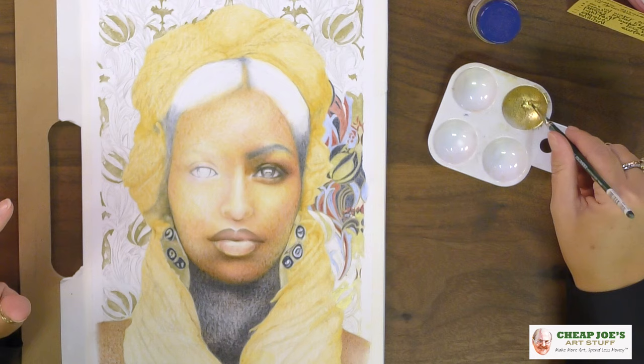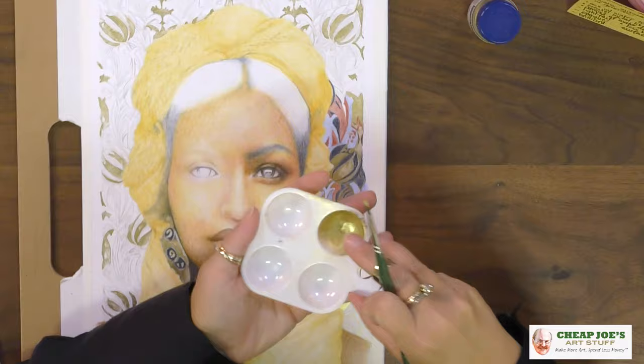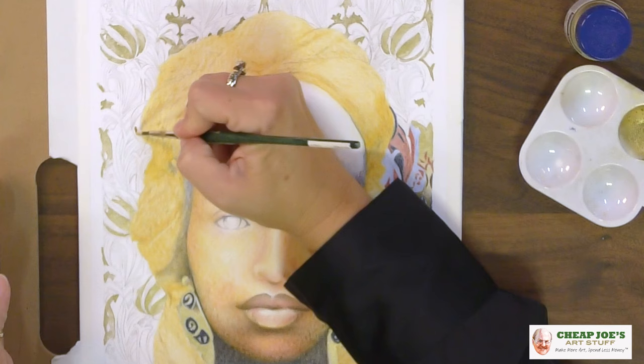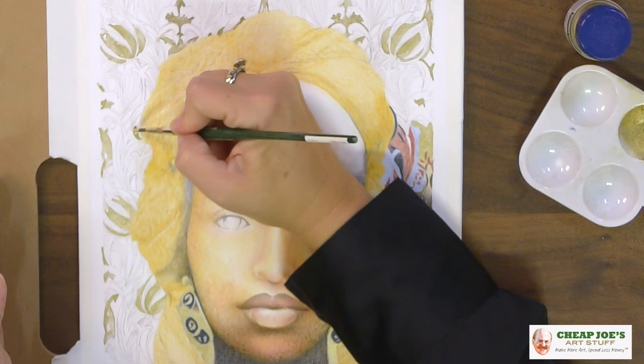I'm mixing this with a little bit of water — you're going to see it puddle up like that. It looks like melted gold, for sure. Then I'm just going to paint it right onto the surface and it is shiny.